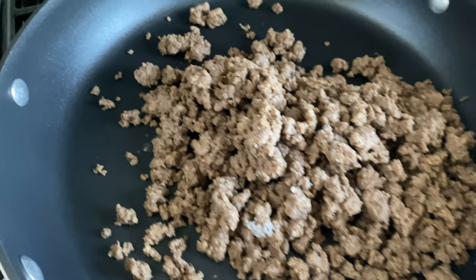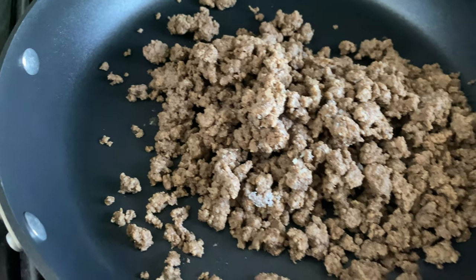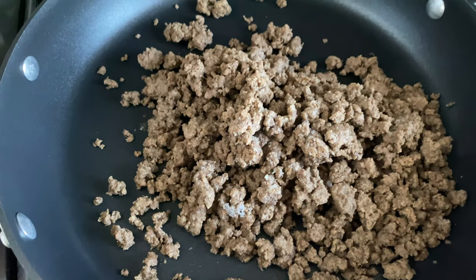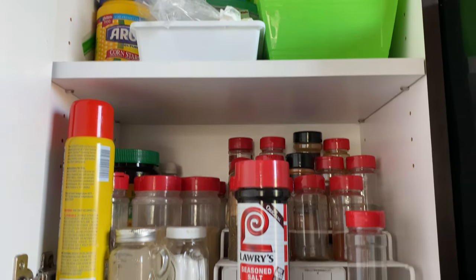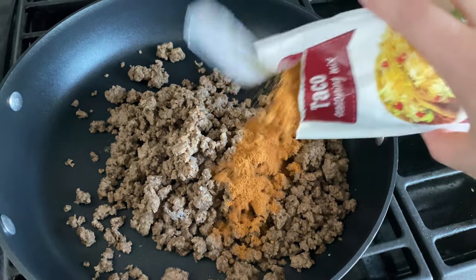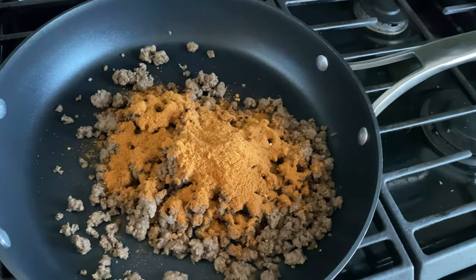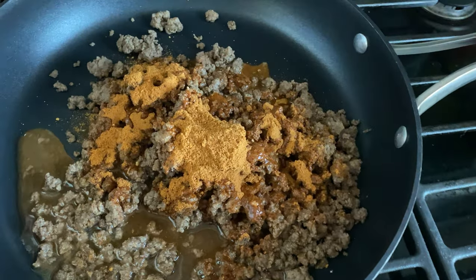To my big skillet, I added my cooked ground beef. If you need to cook yours, obviously cook it first. Then we're going to go ahead and add a taco seasoning packet. You can definitely make it up with spices you already have in your spice cabinet, but we're going to do the easy way and use the packet today. I'm going to sprinkle this in and add about a half cup of water and combine that together.